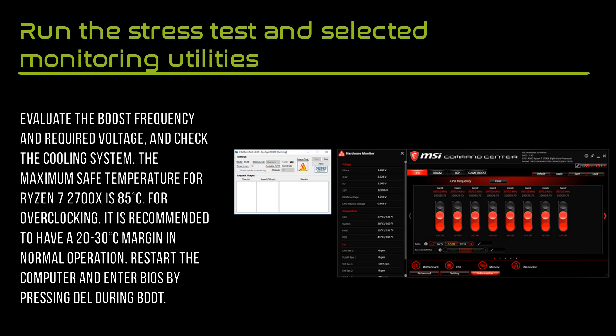The maximum safe temperature for Ryzen 7 is 85 degrees. When overclocking, it is recommended to have a 20 to 30 degree margin in normal operation mode.